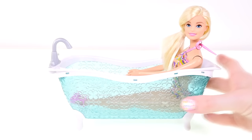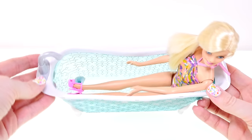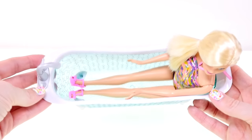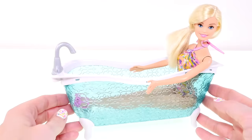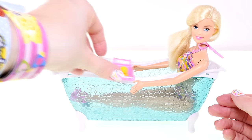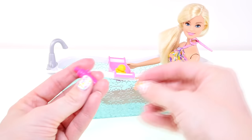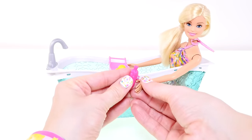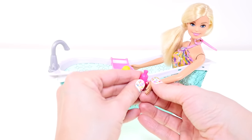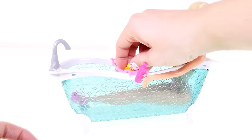Here is Barbie inside the bathtub. As you can see, she can stretch her legs all the way out and she fits perfectly — it's not hard for her to fit in there at all. You can also put the little tray up there. One cool thing about these accessories is they have a little thumb opening so that Barbie can actually hold on to the shower gel or the shampoo, and there's one on the duck as well.